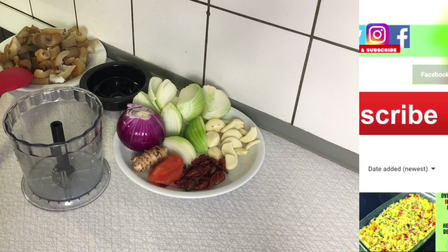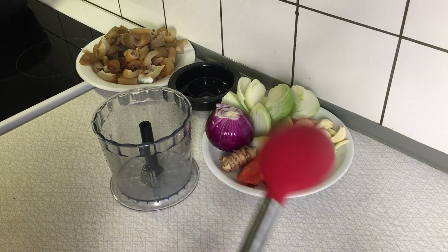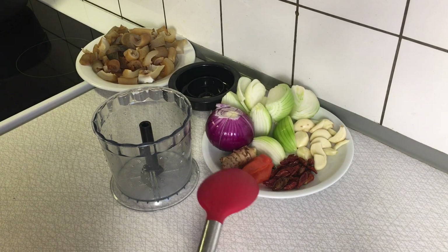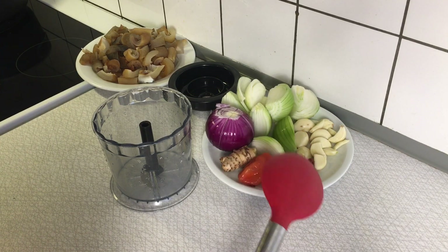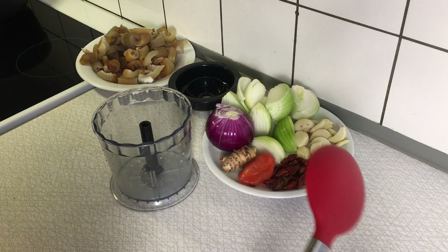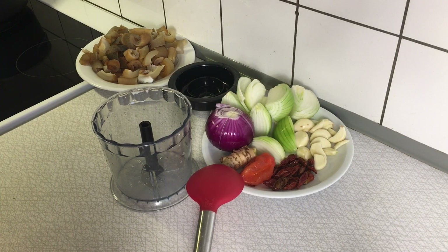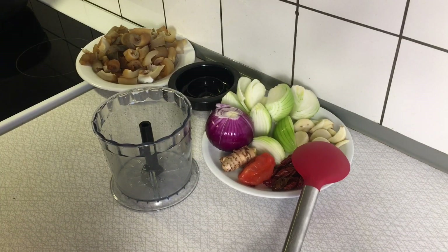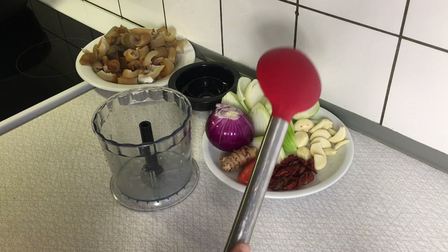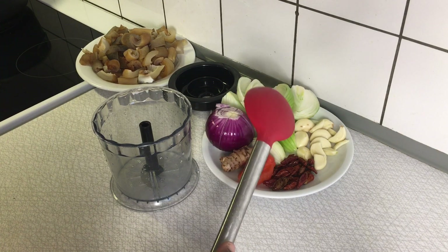For a start, what I'm going to do is to combine all these ingredients you see on my work surface. What I have here is some dry flavor, food peppers, and one scotch red pepper. These peppers are very spicy, so if you don't like heat I suggest you reduce the quantity. Here I have a thumb of fresh ginger, one set of garlic, and two various combinations of onions — one purple onion and two white onions.